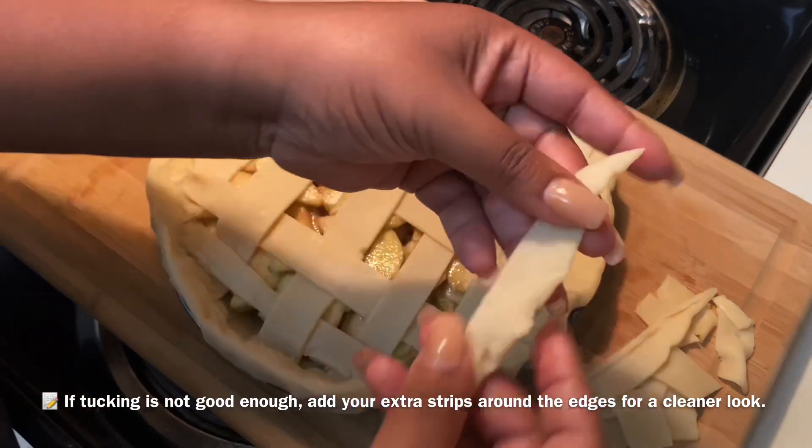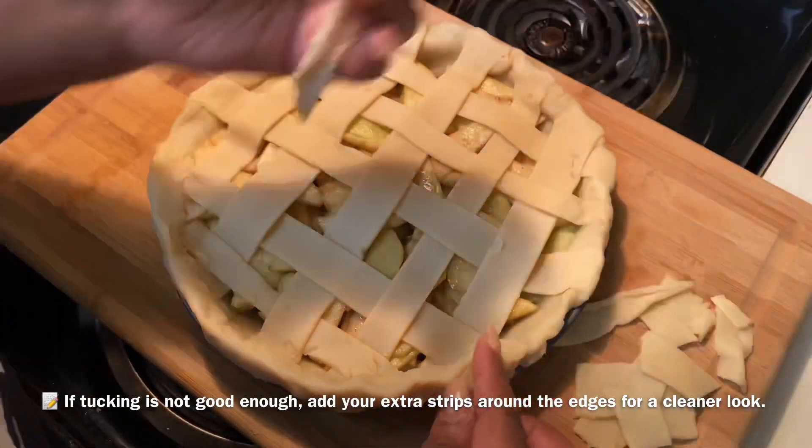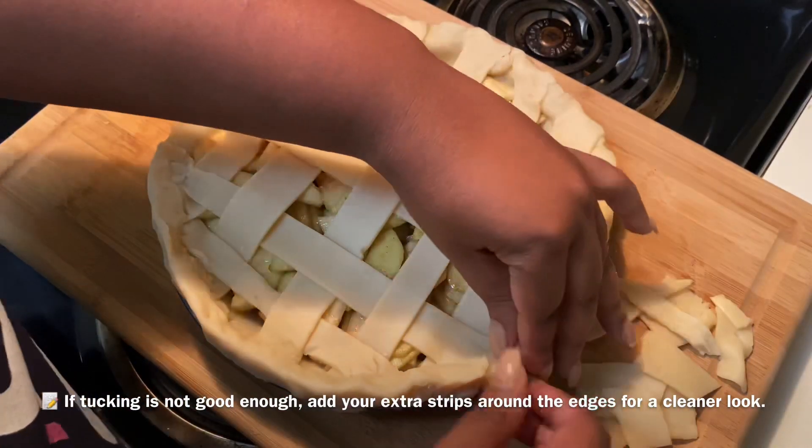Take those extra strips and go all the way around the pie. This part is not required, but it does make the pie look a little more put together.